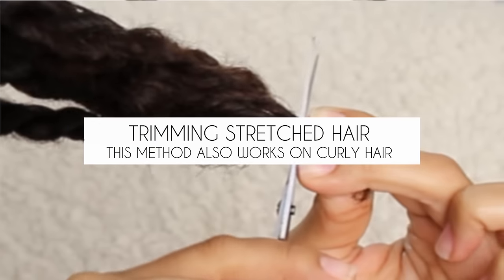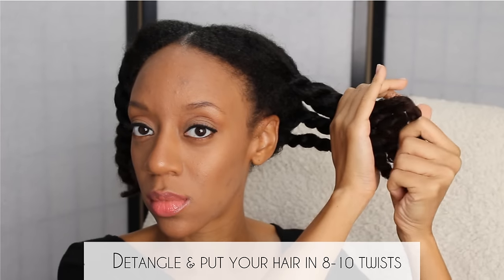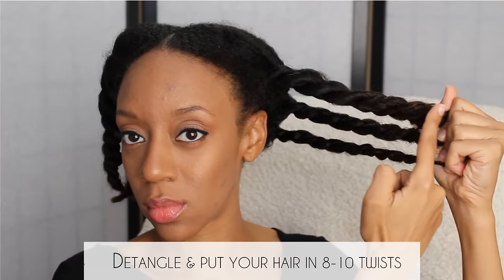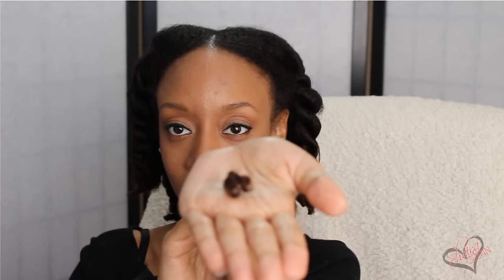First up I'm going to show you how to trim your hair while it's stretched. You're gonna need a comb, brush, and scissors. All I do is stretch the hair out so that it is perpendicular to my face and make a straight line — just one straight cut, that's it.